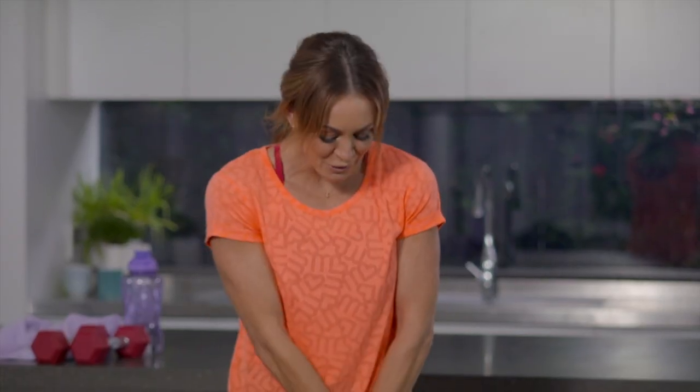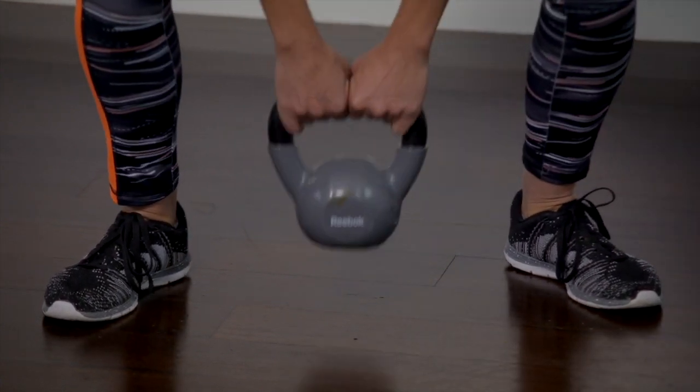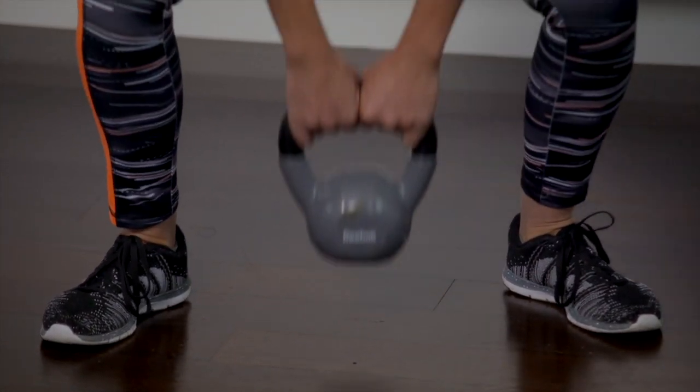First of all make sure that your feet are about hip-width apart or slightly wider and toes are slightly turned out. The center of your knee will track in alignment with your foot.